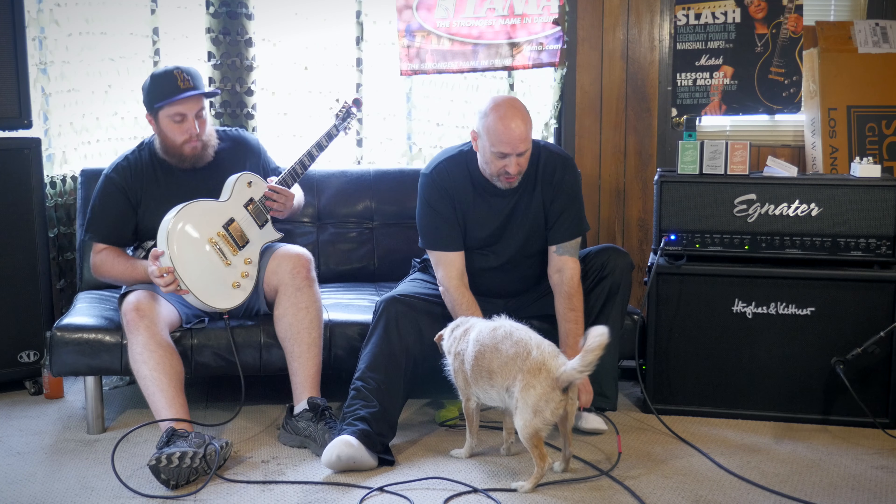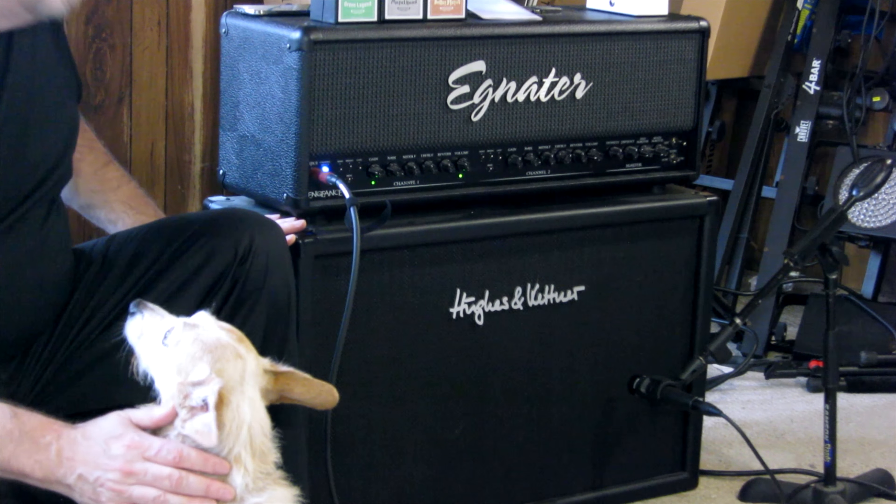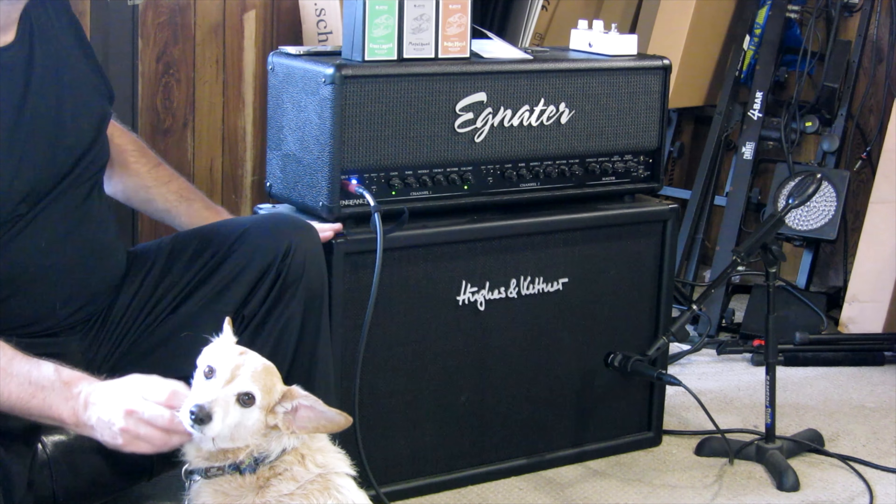Today we're talking about the DC pedal. A lot of people want to know what our drive chain is — we're using the Egnater Vengeance. We're also using my Hughes & Kettner Dual 12 speakers with Vintage 30s, 16 ohm. Into that we're going into the Mac, and once again we're using the iRig Pro from those lovely people. Thank you very much.